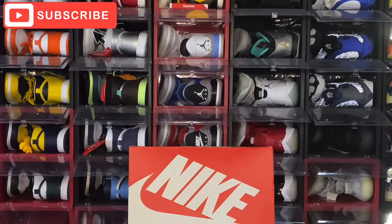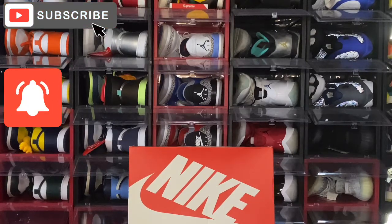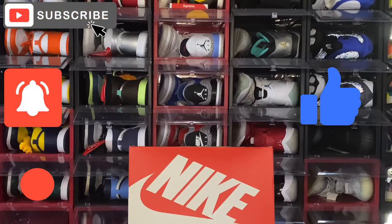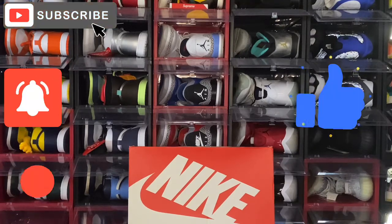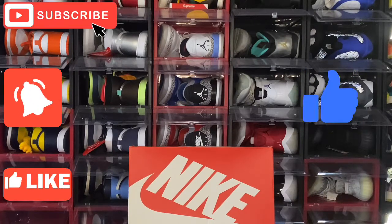Also turn on your post notification bells so you'll be notified every time I upload a video right here on this channel. And I need everyone that's watching to smash that thumbs up button — smash that like button. It helps the channel grow. YouTube sees those thumbs up and continues to promote the video out on the platform so other people that are not part of the family can see what we have going on here.